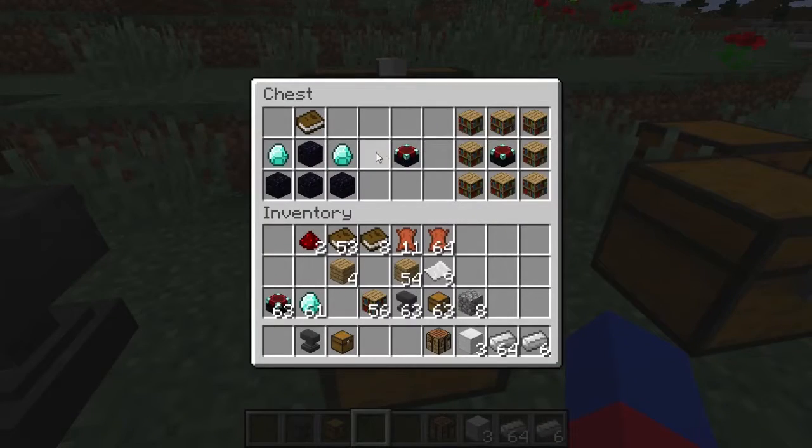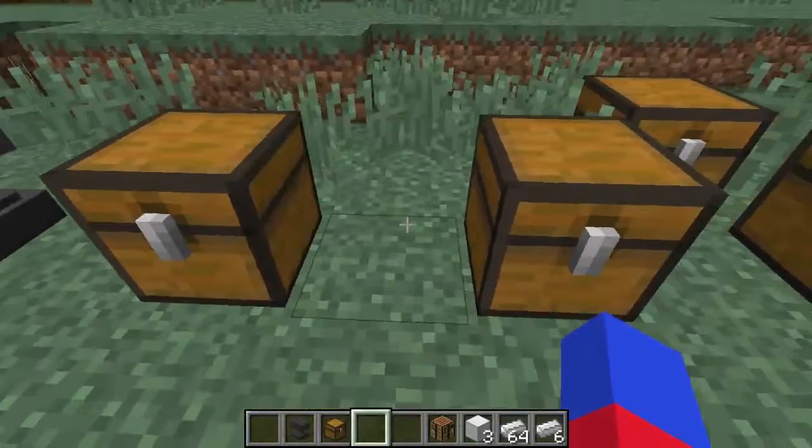This is how you craft the enchantment table. We're looking at how you obtain it and if one is easier than the other. If you have bookshelves around the enchantment table, it lets you get higher enchantments. To craft it, you need four obsidian, two diamonds, and a book.